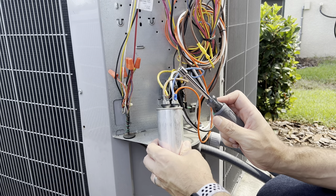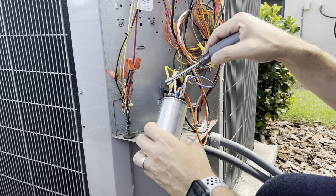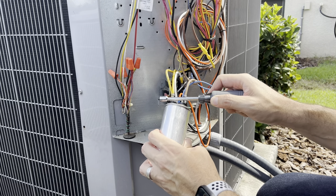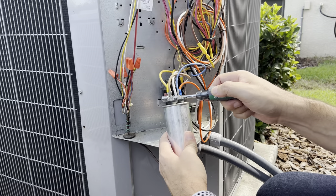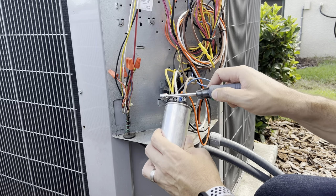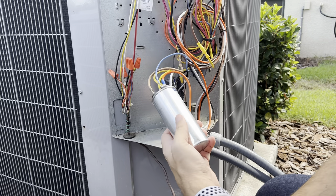What you want to do is find the common, fan, and HERM terminals and short them to discharge the capacitor. Here is the common, here is the fan — you rub it like this. Then common to HERM — you rub it like this. After that the capacitor is discharged and you are good to go.